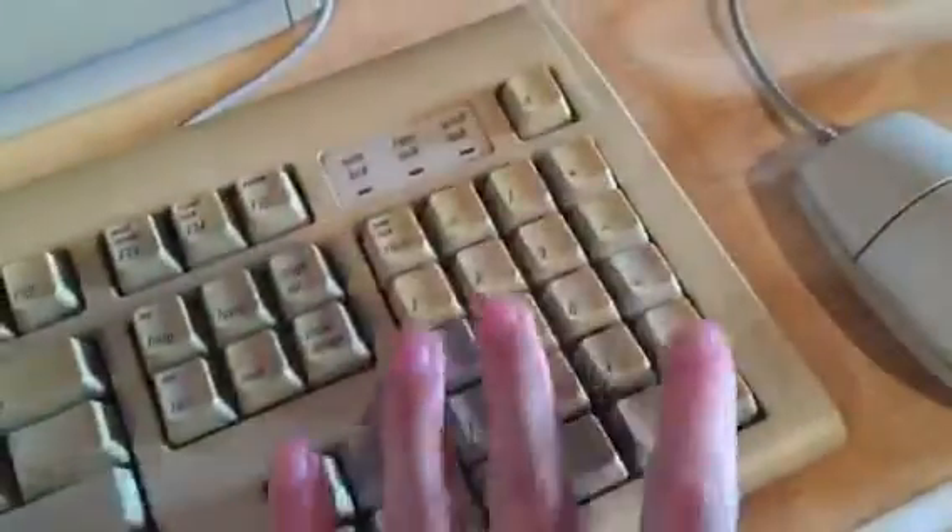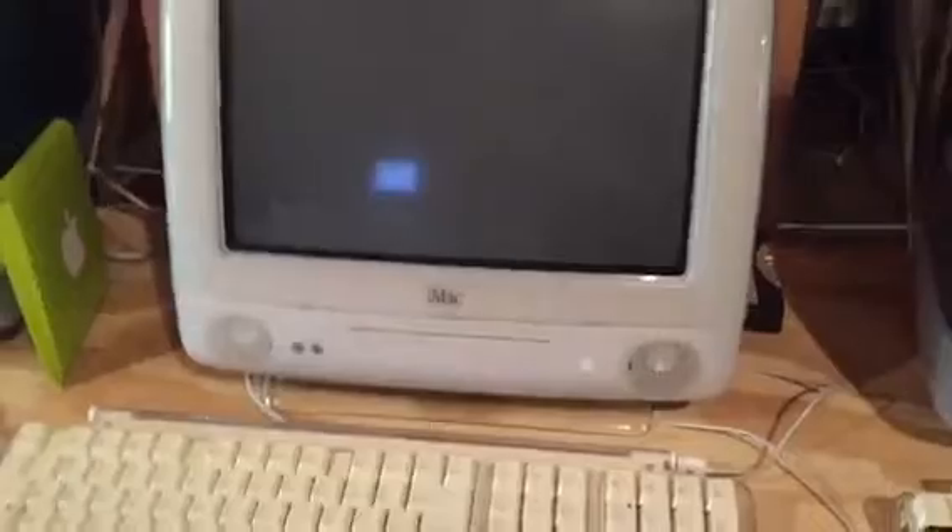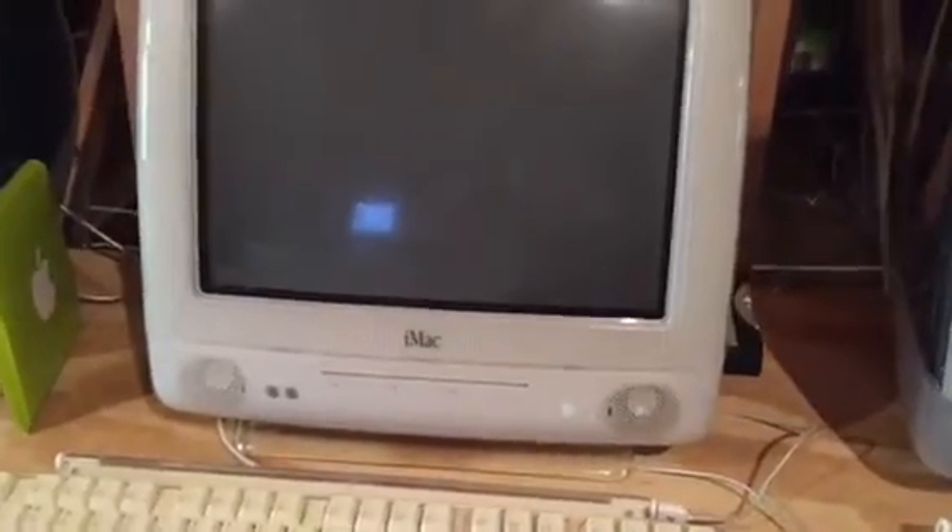We came, we saw, we failed with this unit — but that's not all, folks. We'll make a video of something else. Go ahead and shut this unit down and find something else. Okay, so I decided I'd make a video of the iMac G3s. Here we have the blue dalmatian iMac G3.